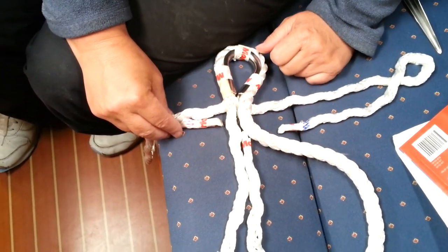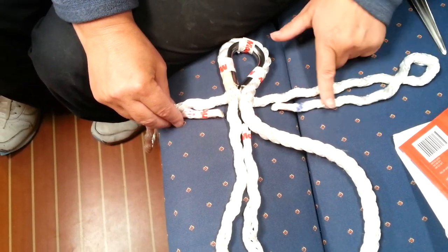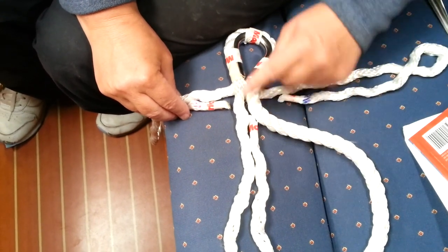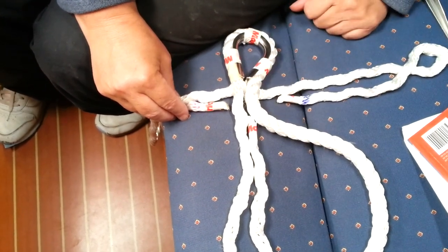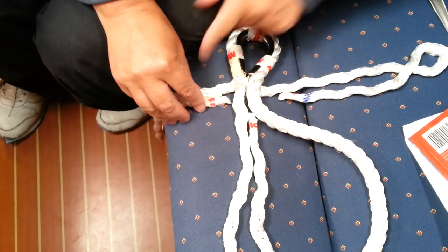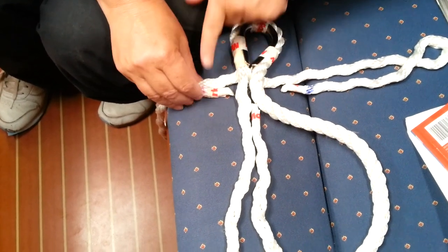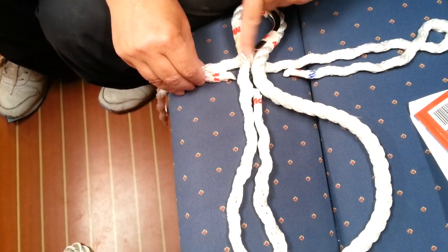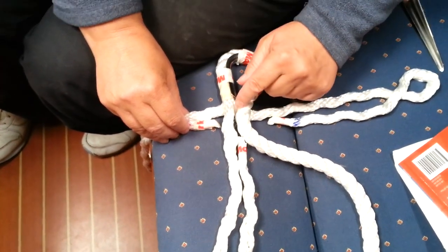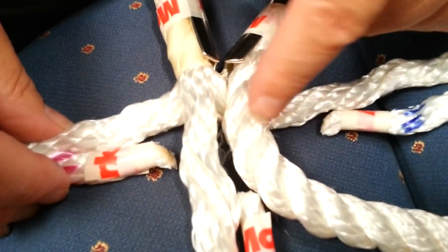I've split the three ropes. For reference, we've got the blue rope that goes underneath, the white rope which is our middle rope, and our pink one. We're going to use the pink rope initially and use the hollow fid to go under.